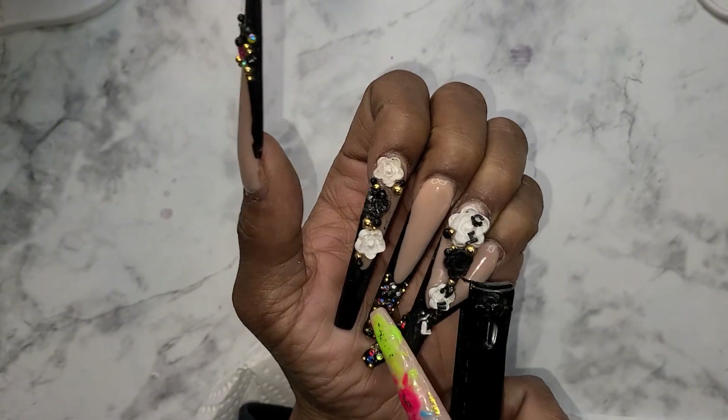This is what I'm using — all Dynamic acrylics. This glitter is Dynamic, I showed you the number. And the nude false nail bed is also by Dynamic. These foils I got from Amazon. Y'all, it's our one year anniversary on YouTube — happy anniversary!